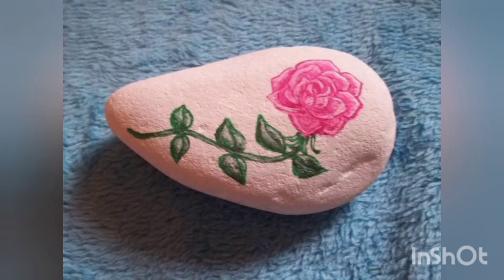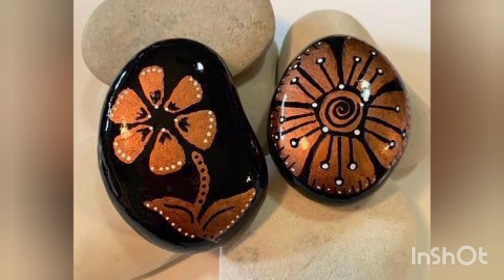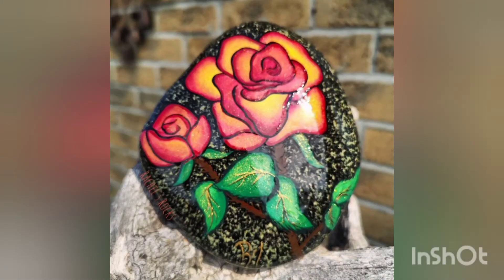Welcome back to our YouTube channel — I hope you are all fit and fine with the grace of Almighty Allah. We are back with new roses painted pebble craft ideas. These are very unique and beautiful ideas. I hope you would like our video, so please stay tuned with us till the end and don't forget to like, share, and subscribe to our channel.